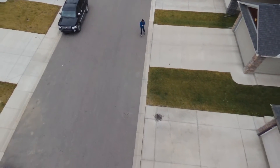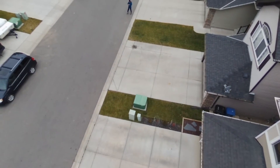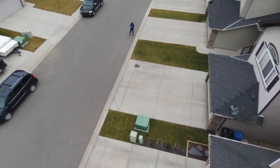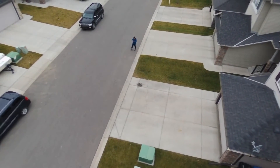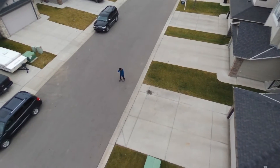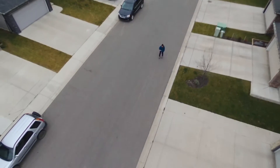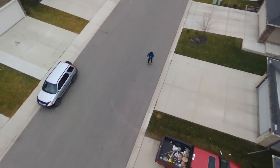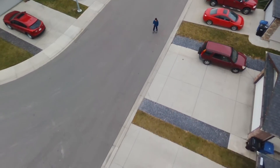A lot of the time I wasn't able to get a good connection with my Bebop 2 and had to rollerblade back to it to regain control. That troubled me. I suppose if you're using an open field, you can get a much better signal than in a residential area.